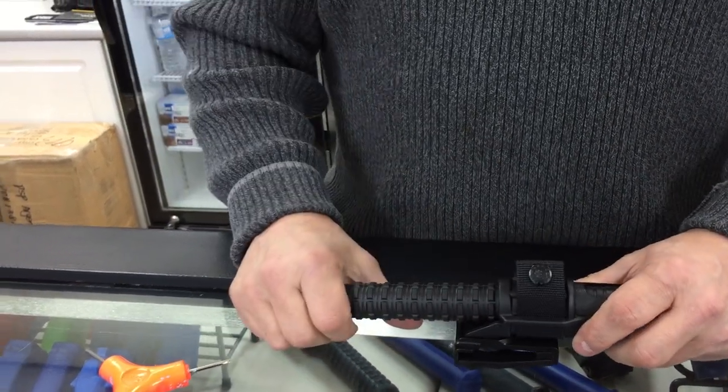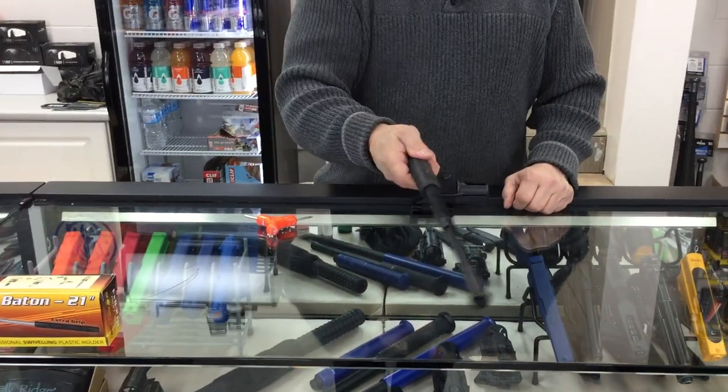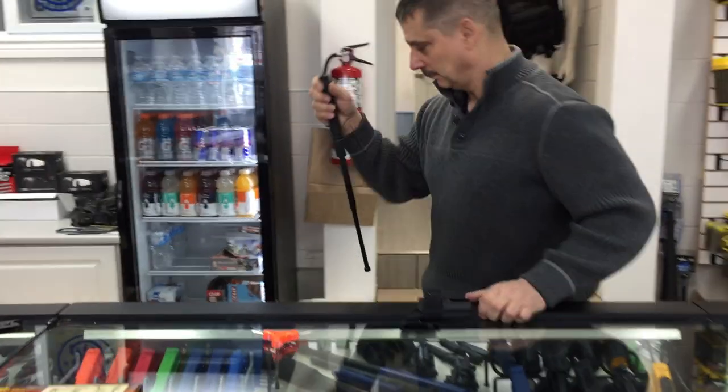With a one snap release, the baton is deployed, quickly opens, and locks in position.